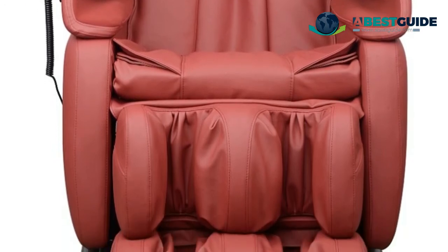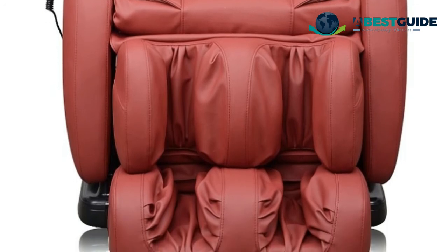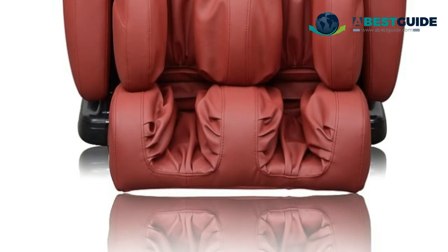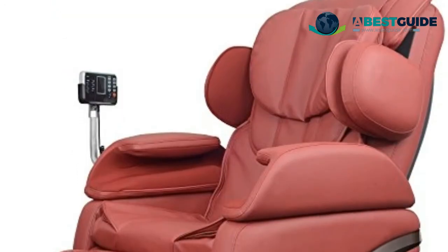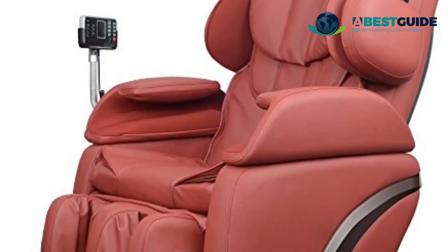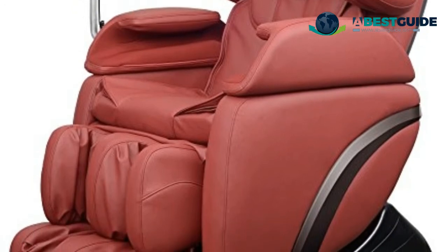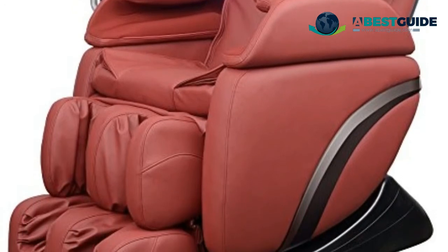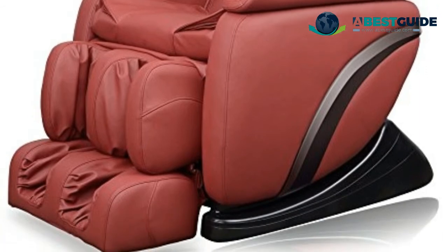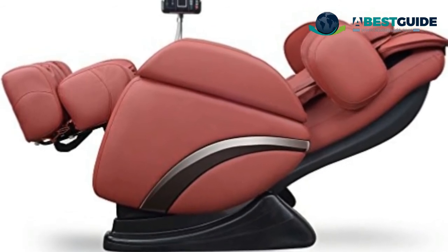Built on an ergonomically designed S-track rolling system with four auto programs accessible with a single touch. Features four massage functions: shiatsu, kneading, spinal rolling, and vibrating. Automatic mode delivers multi-functional massages with combined methods, while manual mode lets you take full control to adjust the back rollers at any point, including massage type, intensity, and speed.